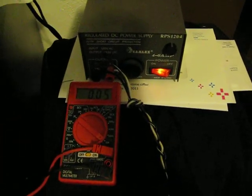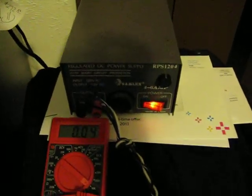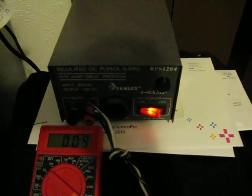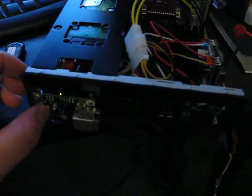I've got this hooked up to a digital multimeter so we can monitor how much power it's consuming, and this is coming out of a regulated DC power supply to simulate our car battery. So I'm going to go ahead and turn it on.